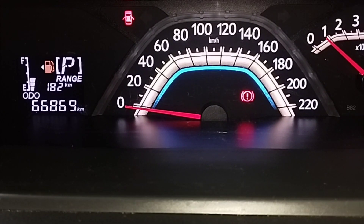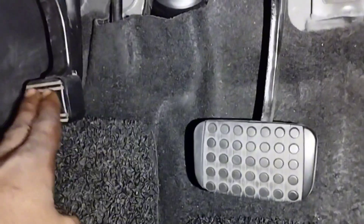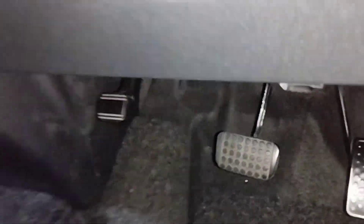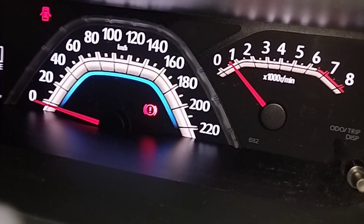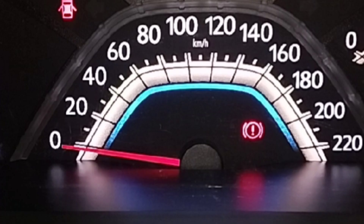How to fix a brake warning light that stays on the dashboard while driving. I applied the hand brake and released it, but the brake light stays on. What is the cause and what is the problem? The hand brake light continues to stay on.